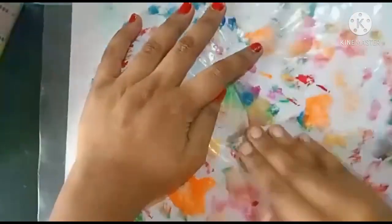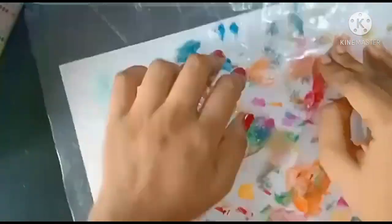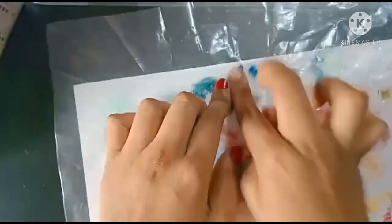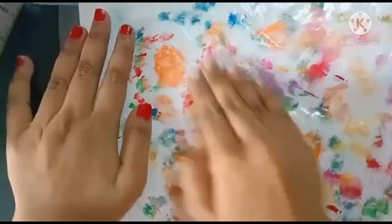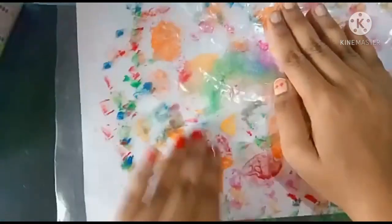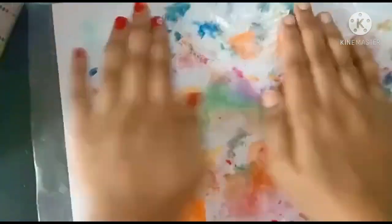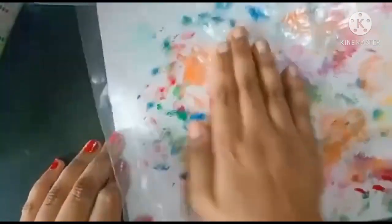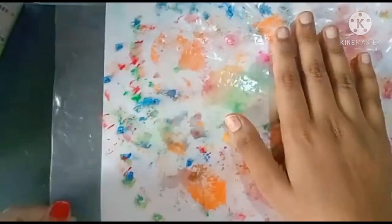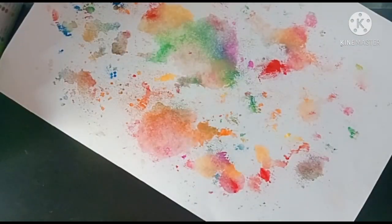Move the transparent sheet so the water also spreads. For the first time I've been adding very light colors, not that dark, so the second time I will be adding darker ones. Move the sheet like this — I think the colors have been stuck, so let's open and see how it looks. Wow, it looks very beautiful — see how nice it looks!